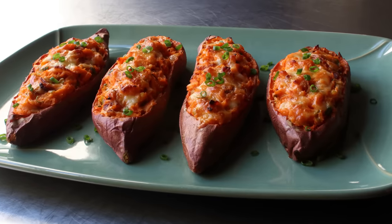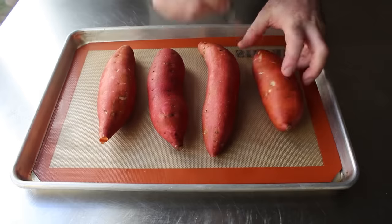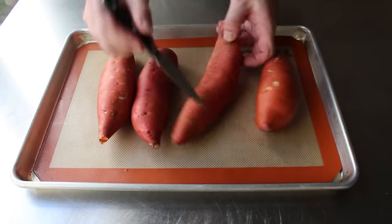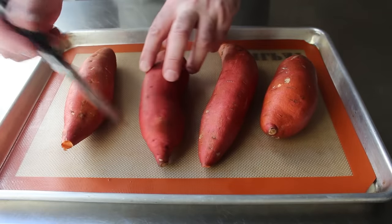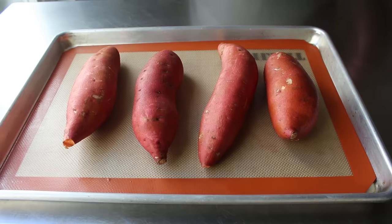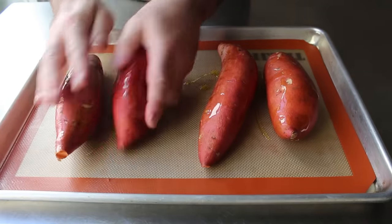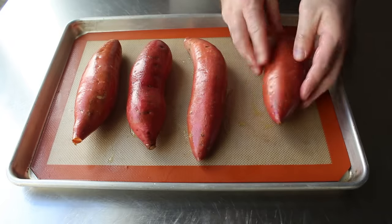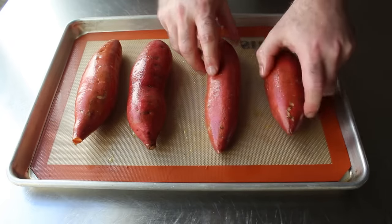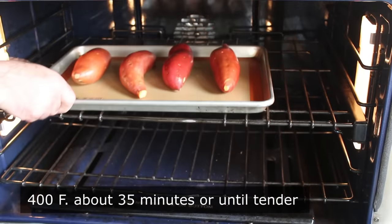Let's get started with hopefully four uniformly-sized sweet potatoes. When I say uniform, I'm not talking about length — it's all about the girth, so we want ones that are about the same size around the middle. After placing them on a baking sheet, we'll perform the old poke, oil, and roast: prick the skin with a knife so they don't explode, drizzle on some olive oil, give them a massage, and transfer into the center of a 400-degree oven for about 35 minutes or until completely tender.